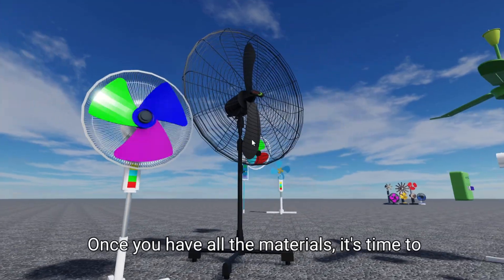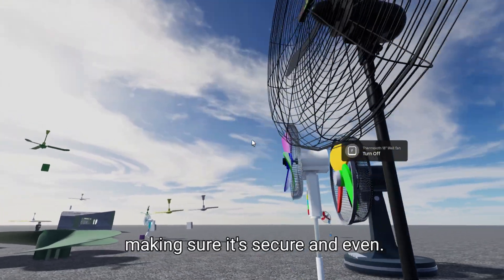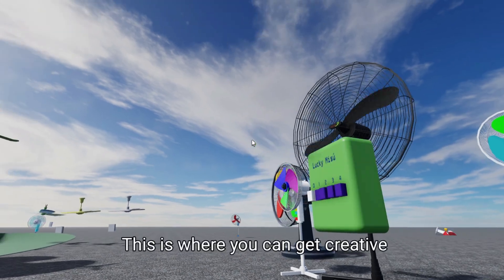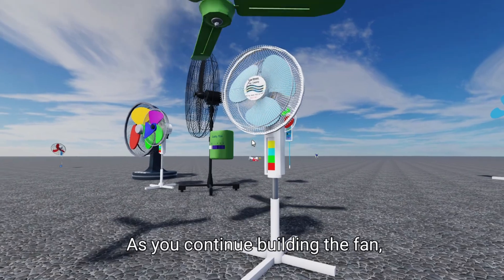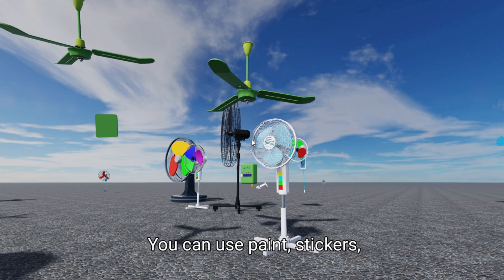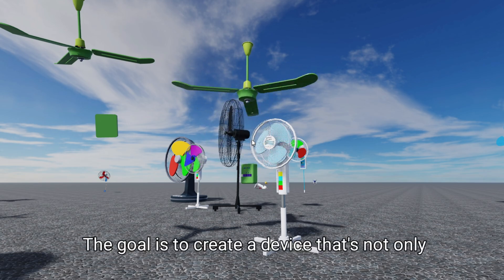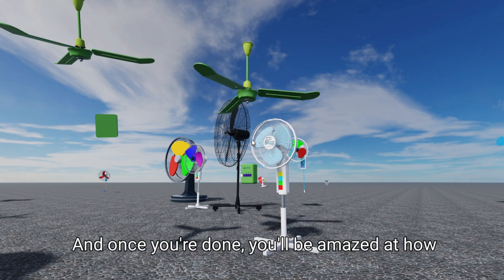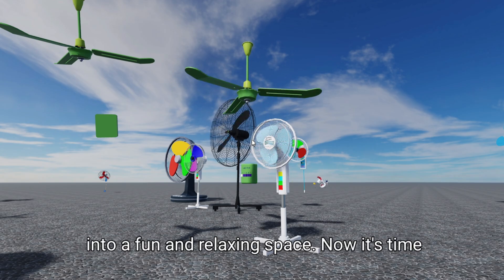Once you have all the materials, it's time to assemble the fan. Start by attaching the motor to the base, making sure it's secure and even. Then connect the copper wire to the motor and shape it into a unique design. This is where you can get creative and add your own flair to the project. Make sure to add some decorations to give it a personal touch — you can use paint, stickers, or even recycled materials to make it more visually appealing. The goal is to create a device that's not only functional but also a conversation starter. And once you're done, you'll be amazed at how this DIY fan invention can transform any room into a fun and relaxing space.